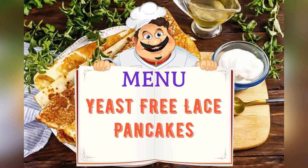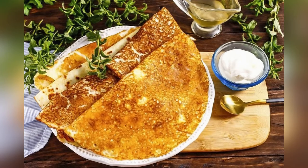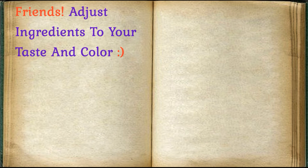Today on the menu: yeast-free lace pancakes. Friends, adjust the ingredients to your taste and color.